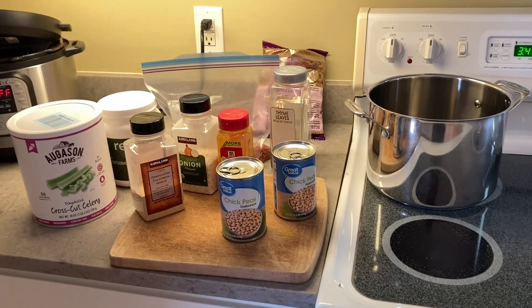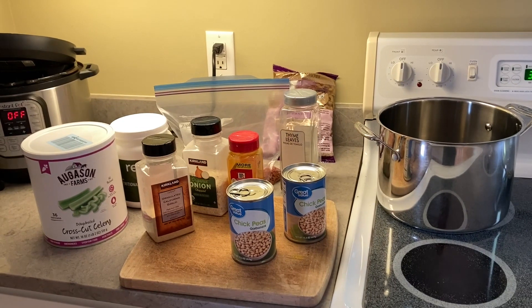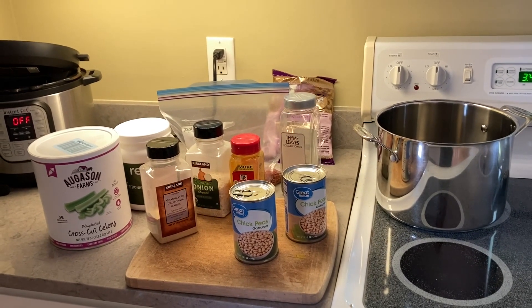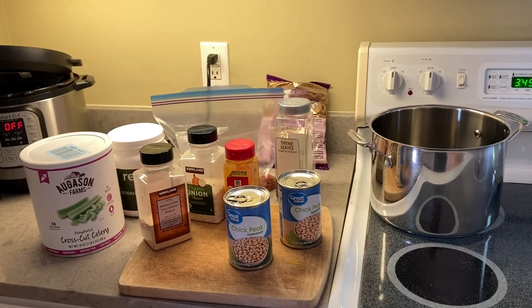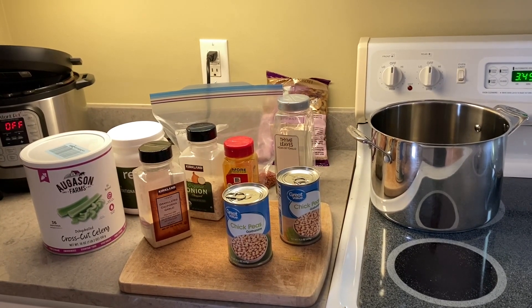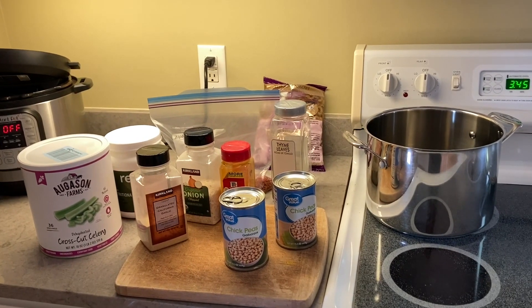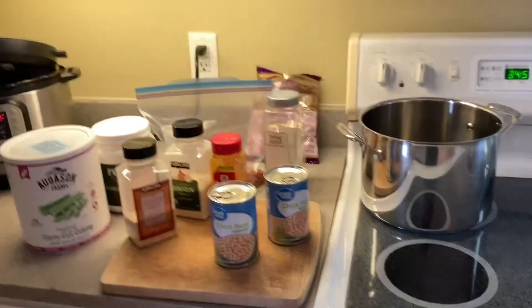As a busy homeschooling mom of two who also works nearly full-time juggling a whole bunch of different part-time jobs, and we've been eating a whole food plant-based diet since 2009, I have all the tricks in the book to save time, streamline things, and keep us fed. So for this recipe we need just a big pot.